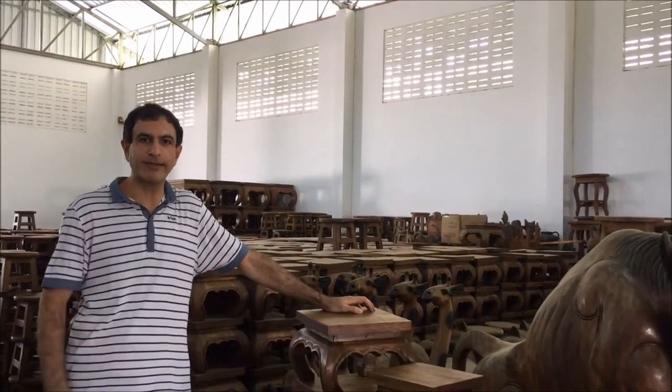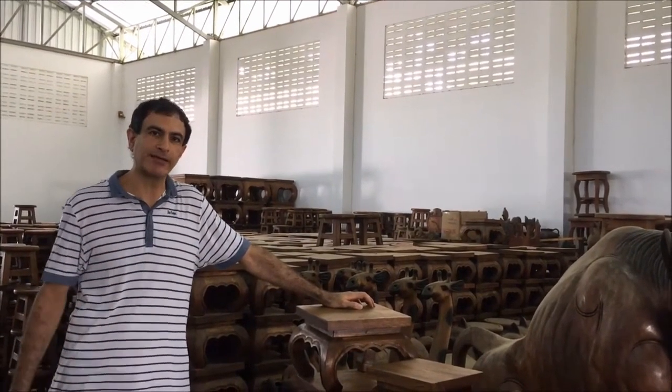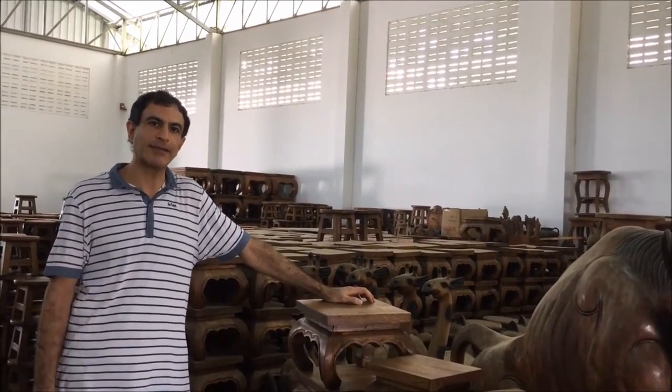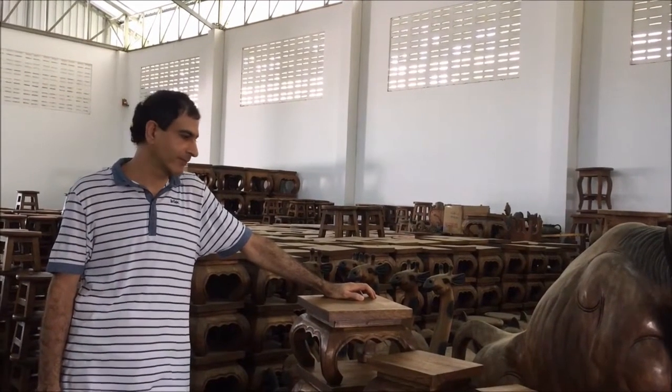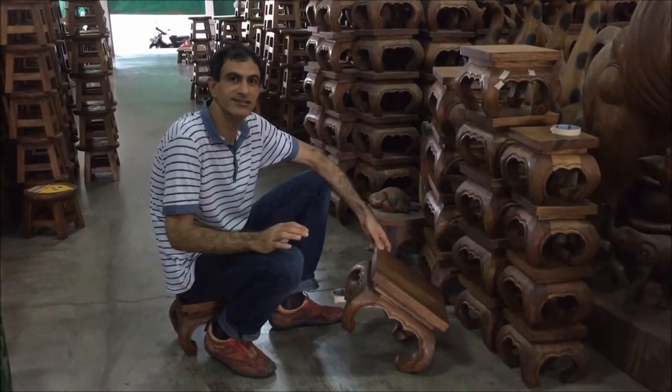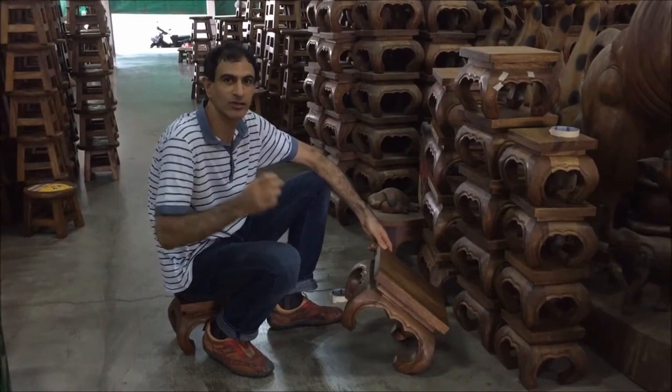Welcome to Monkey Pod Asia. It's a platform where wholesale international buyers can come into direct contact with local Thai artisans that manufacture handicrafts. 70 to 80% of the work of our agency is actually the quality control part.